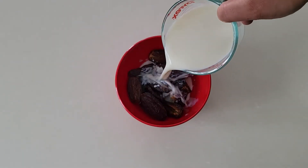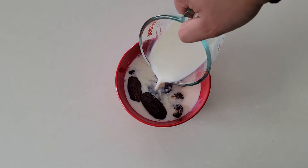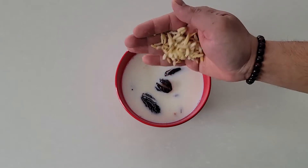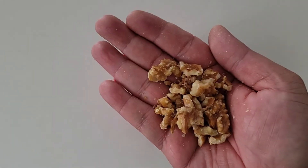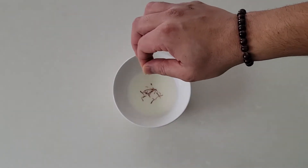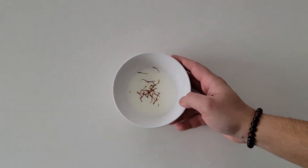Soak the dates for 15 minutes with one cup of full fat milk and some nuts — almond slivers, about two tablespoons, and two tablespoons of crushed walnuts. Also soak a few saffron strands in a quarter cup of milk.